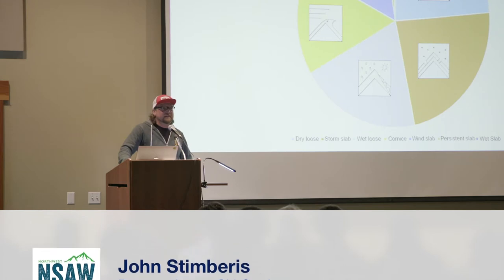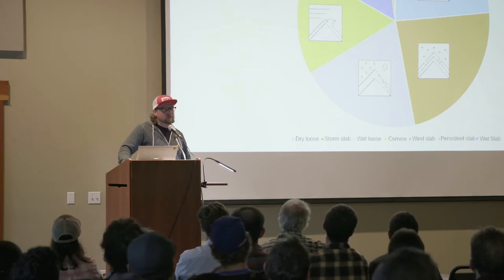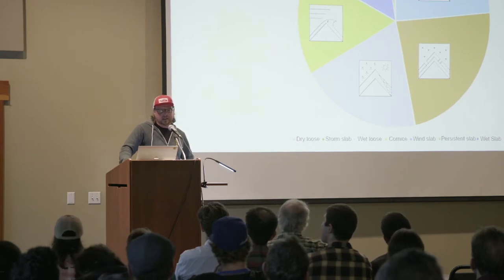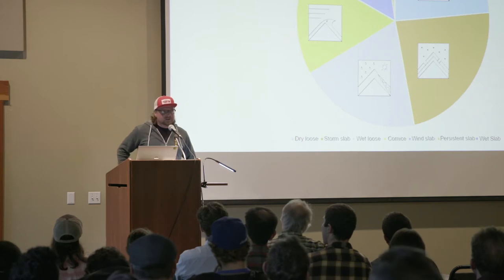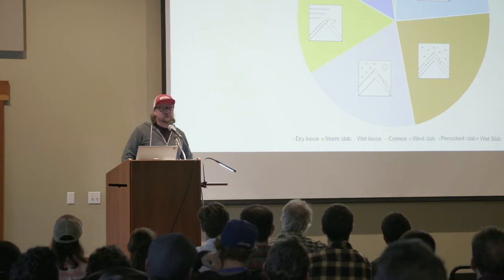Persistent slab did come in, and initially I was a little surprised, but as I looked into it more, it was more like recent storm snow over a persistent grain type, like surface hoar, and that can be easily triggered. I did get a couple of responses on wet slabs, which I would say is getting into riskier terrain — they become not only less predictable to trigger, but more potential for being caught due to the heavy, heavy snow. I was quite pleased to see that deep persistent slabs and glide avalanches — nobody responded. And so that was reassuring.